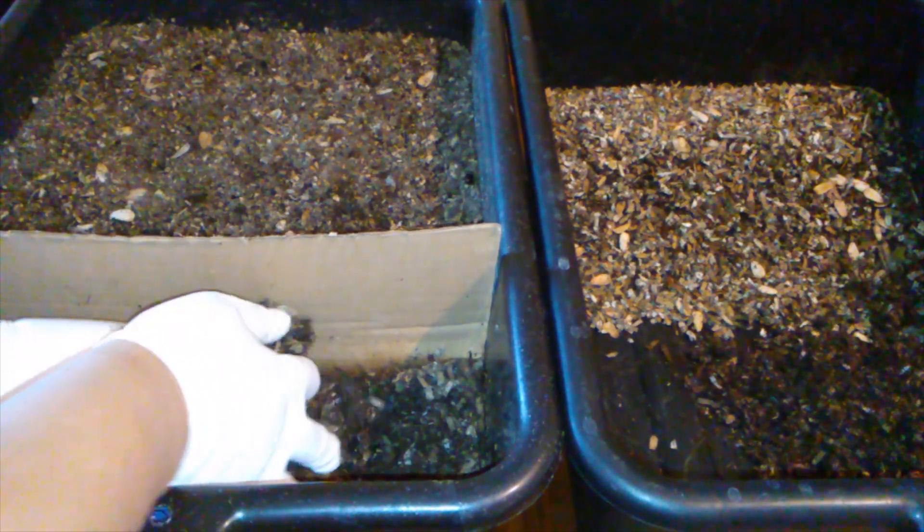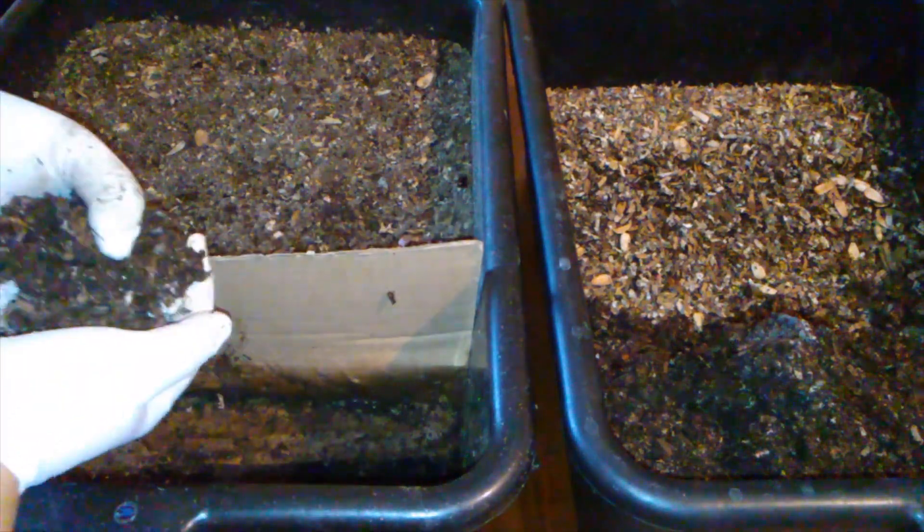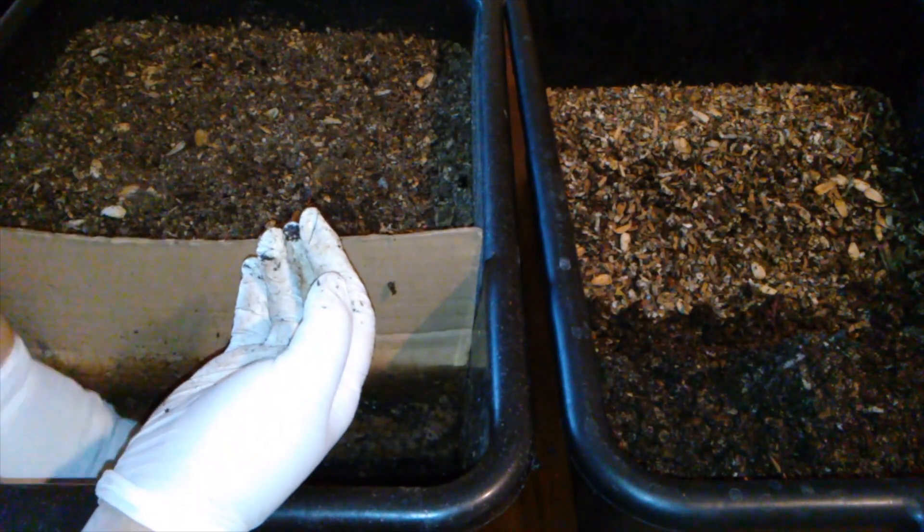There's a lot of worms. It looks like I'm gonna have to replace the cardboard — well, maybe not. Maybe the cardboard will last another week. Can't even hardly tell I put any food in there; all the food is gone.